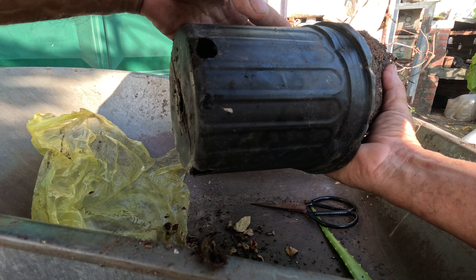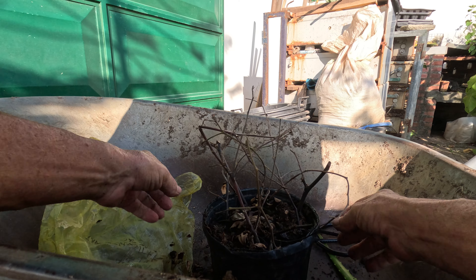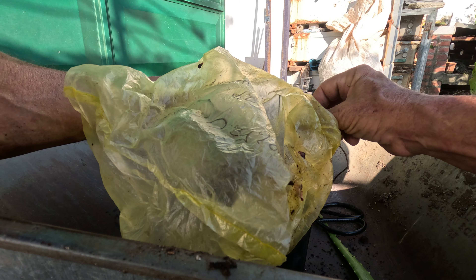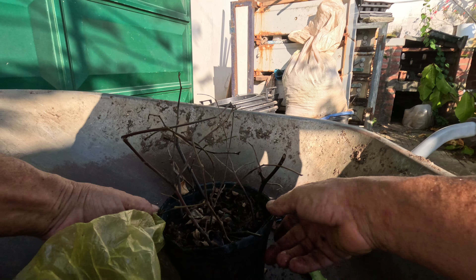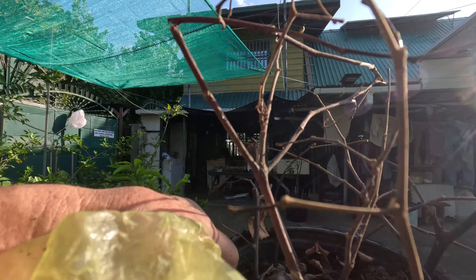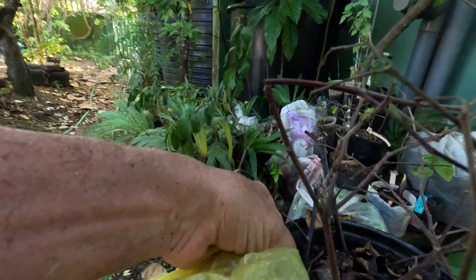I'm just going to put it back in and water it good. I'm going to leave it for another 20 days or so. I'll just mark that I opened it — I've got to water this. I'm going to put my mark that it's been opened and reset a date. I'm going to put it back in here. It's now the 29th, September.